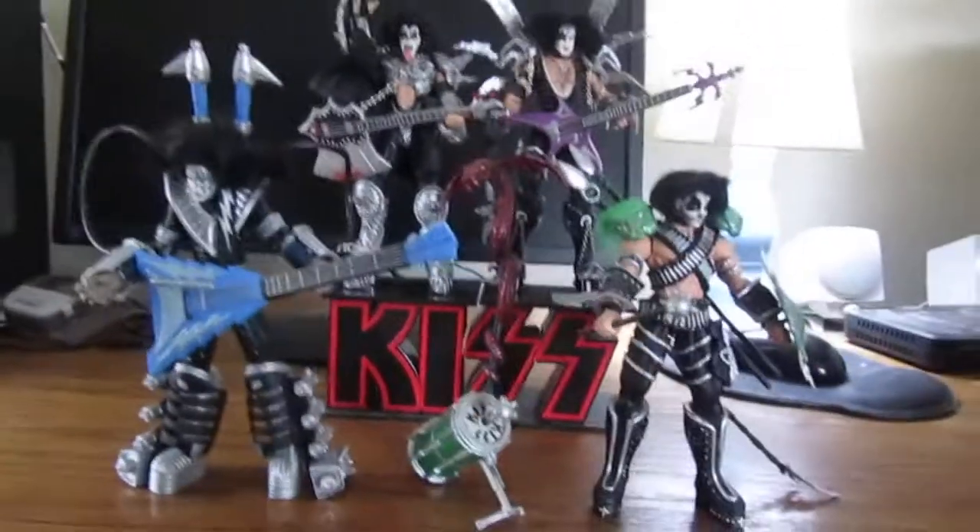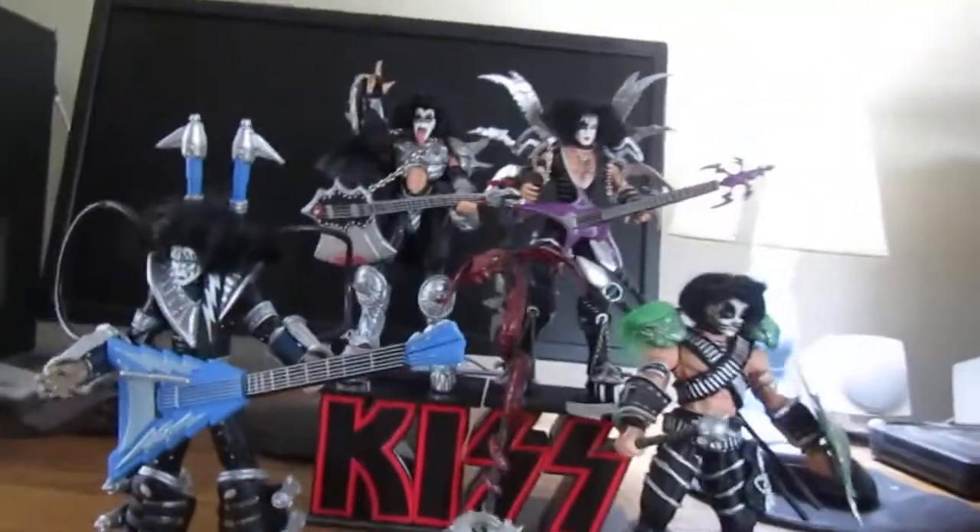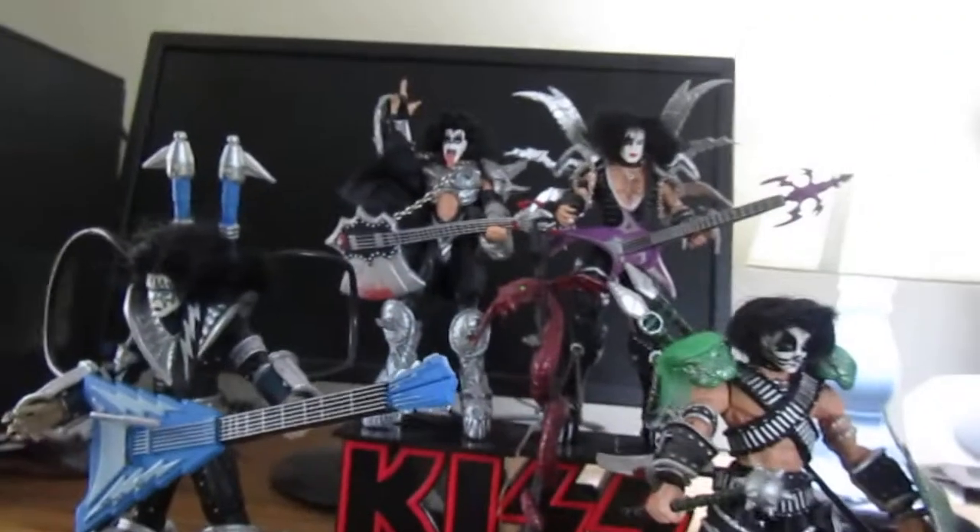Hey guys, I'm back with another review and today we'll be reviewing the McFarlane Alter Action figures. They're from 1997.